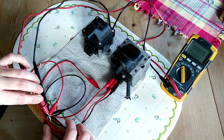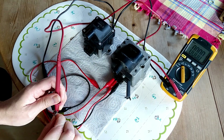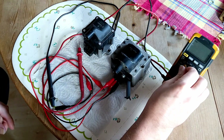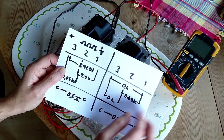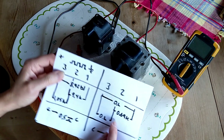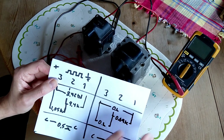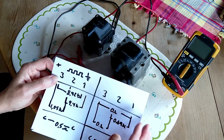I want to show you here - if I measure between 1 and 3 I get out of limits. There's a bad connection. And between 1 and 2 I got a very low reading of about 0.69K, which is 690 ohms, and that's way too low.